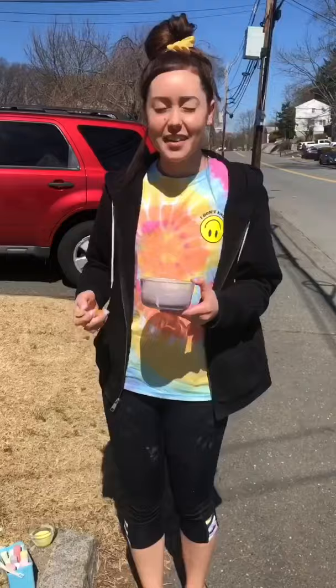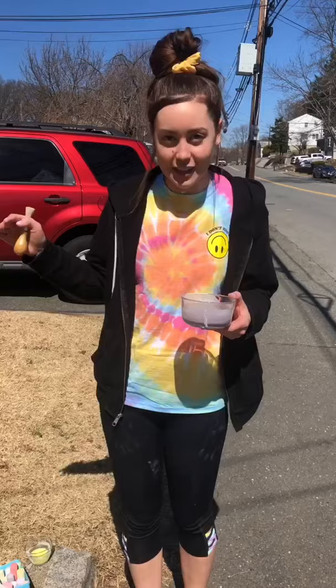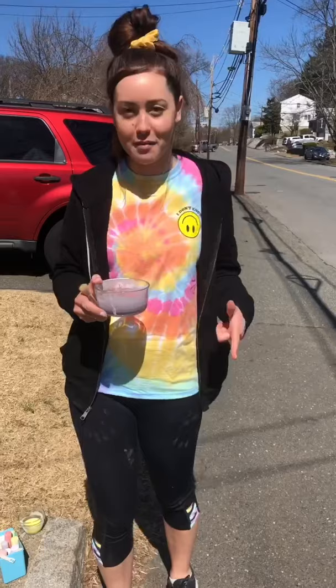I'm ready to head outside and do some chalk painting. I have a paintbrush, I have my two bowls of chalk paint, and I'm good to go. It is absolutely beautiful out today so I'm really excited. I'm going to make a hopscotch on my sidewalk so that the people walking by could do a quick hopscotch on their way.